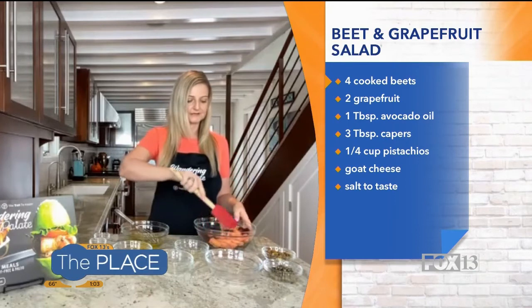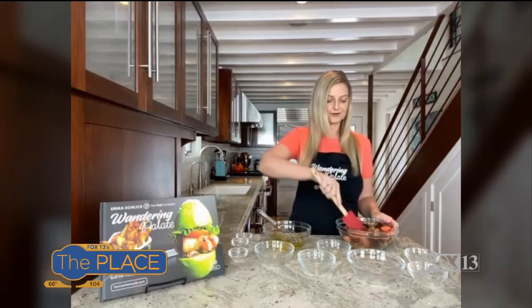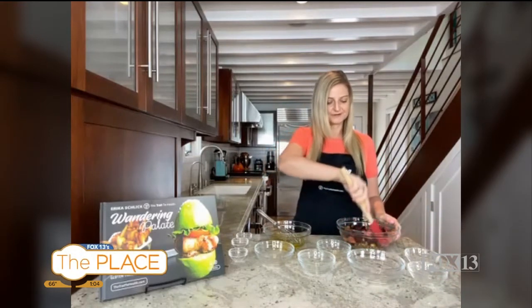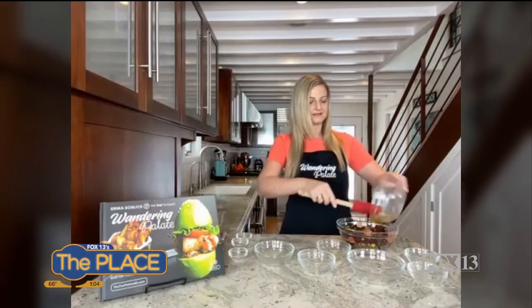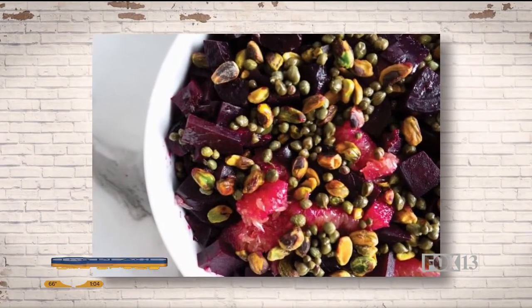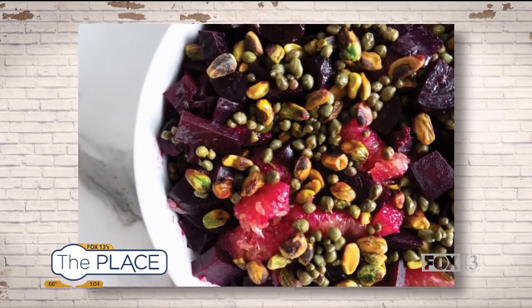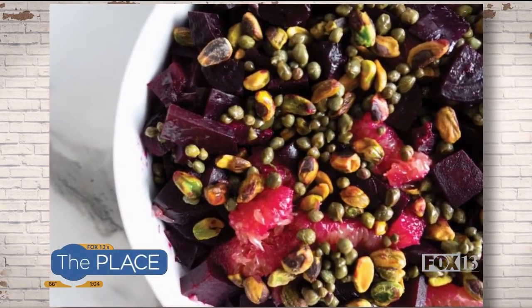We're going to go ahead and combine everything together. I just love the color — between the beets and the grapefruit, it's so pretty. I've got some pistachios here and that gives it a really nice crunch. And last but not least, I've got some capers — I love the brininess they add. I've gone ahead and pan-fried them in just a little bit of avocado oil, and it's just such a wonderful combination of flavors. Now we'll put our dressing over it, and that is it! It is the easiest salad to make. It holds up well too — you can make a big batch and eat it the next day and it's still really, really good. Super easy, delicious, amazing flavor profile and so healthy for you.